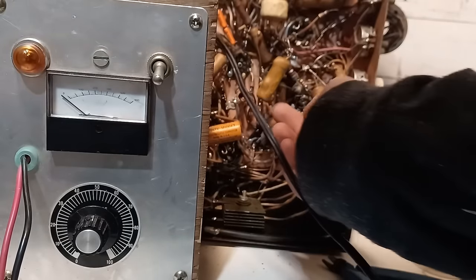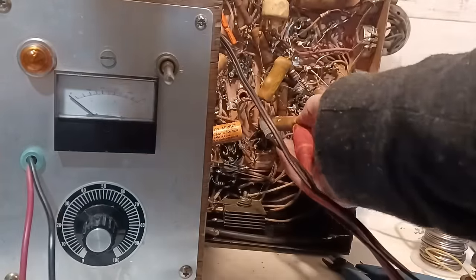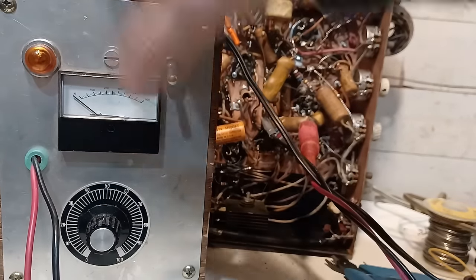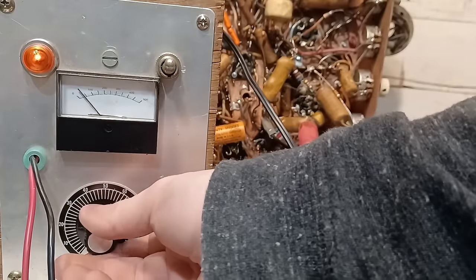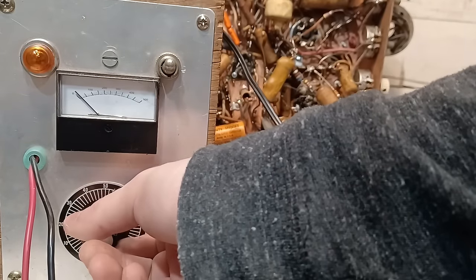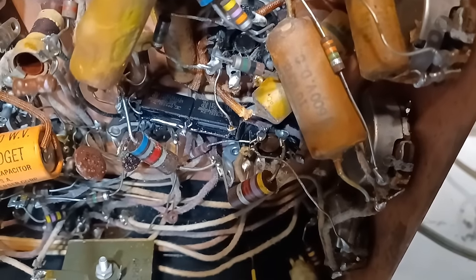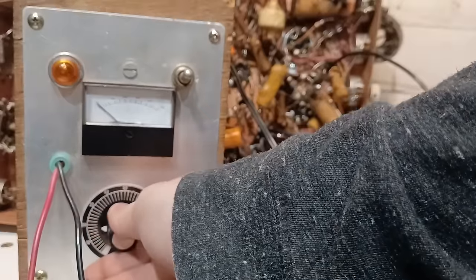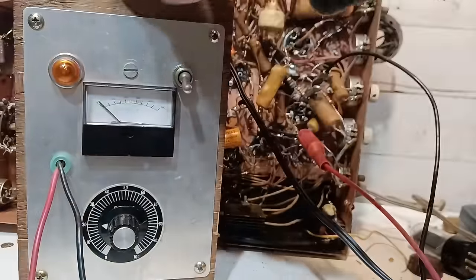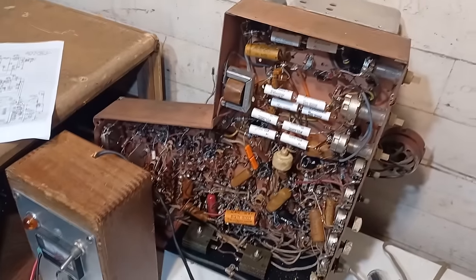I'll snip one end and test it — that one is leaky at 25 volts. I have that capacitor replaced. Now snipping the second one — leaky at 50 volts. Both caps have been replaced now. Let's put this together and see if we have sync.